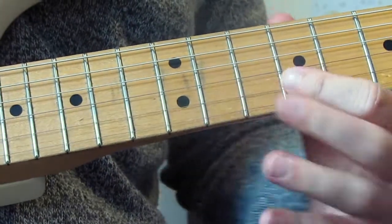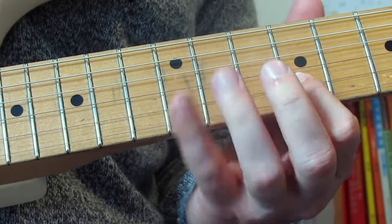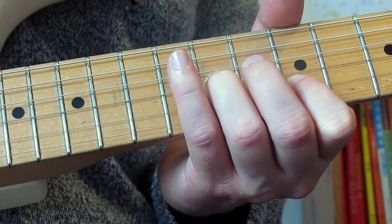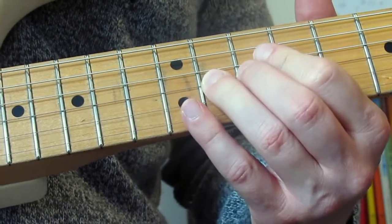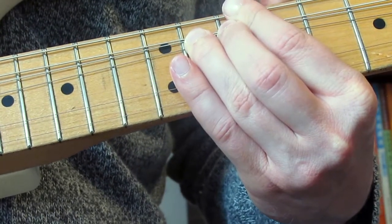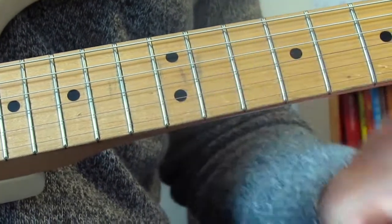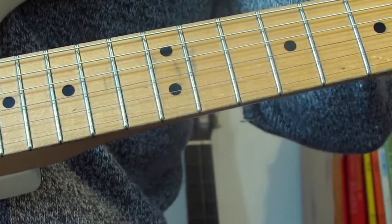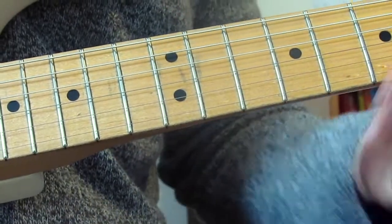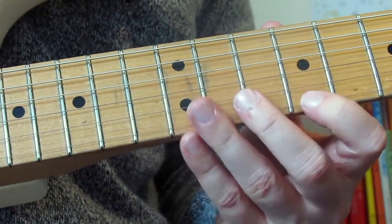Then I'm going to play 9 on the B and then 11 on the G as a double stop, then I'm going to bend 11 on the G, and as I come down slowly I'm going to pull off to 9. That's where I'm going to stop lick one — it flows straight into lick two, but that's the end. Let me play it through really slowly for you.